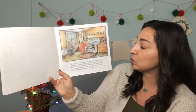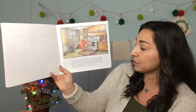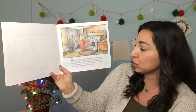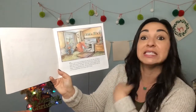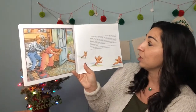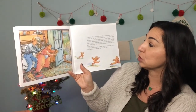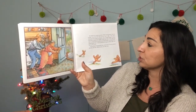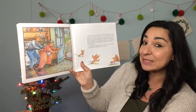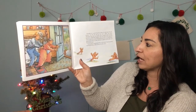Once upon a time, an old woman and an old man decided to make some gingerbread. First, they mixed up the dough, then they rolled it out on the table. Then they cut the dough into the shape of a gingerbread man. The old woman and the old man put the gingerbread man in the oven to bake. He baked for a good long time. When he was done, they let him cool a little. Then they decorated him with two licorice eyes, a mouth made of icing, and three peppermint buttons down the front of his shirt. And as soon as they put on the last peppermint button, up jumped the gingerbread man. To their surprise, he leaped off the table and ran out the door.